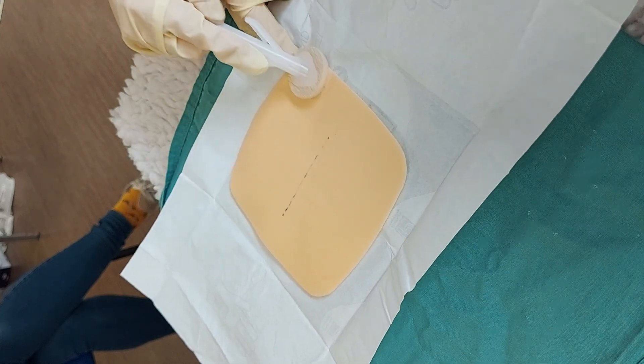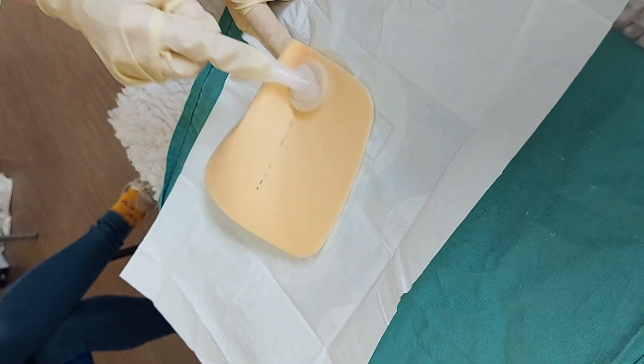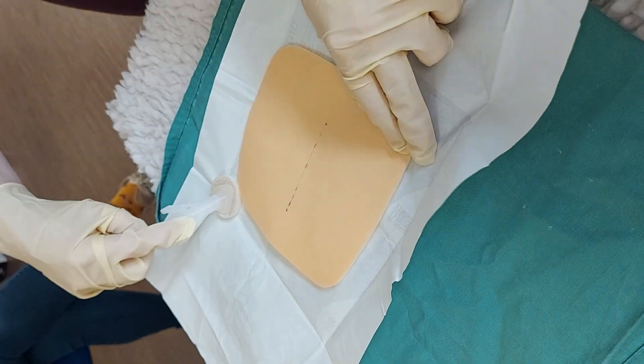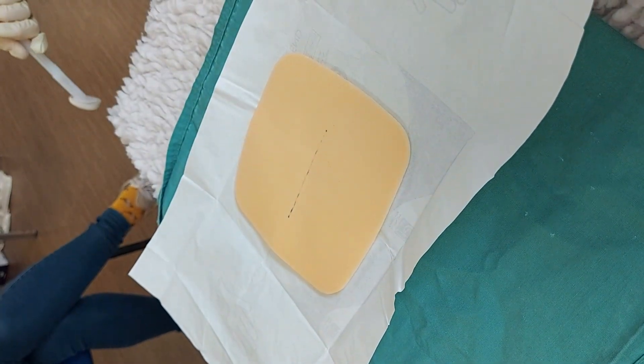Speeding it up — once you've finished, you can do a fold around all the hair edges to flatten the hair down, and then that goes in the bin and disposes of the PPE.